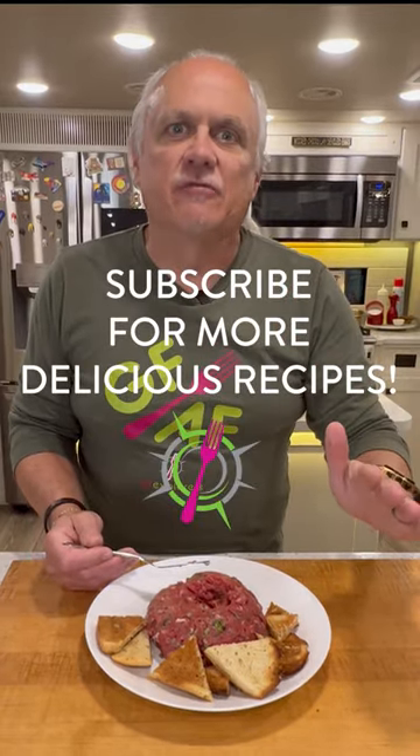Toast up some bread, serve it up ice cold, and you have nothing to be afraid of.